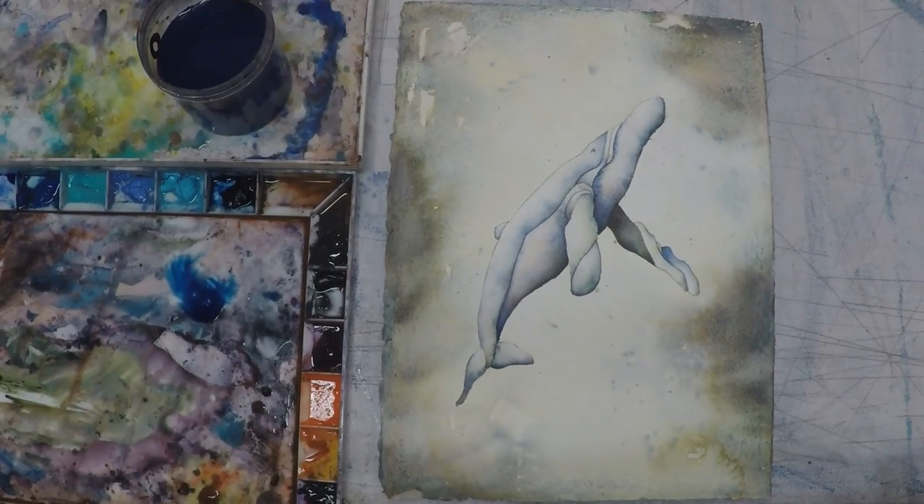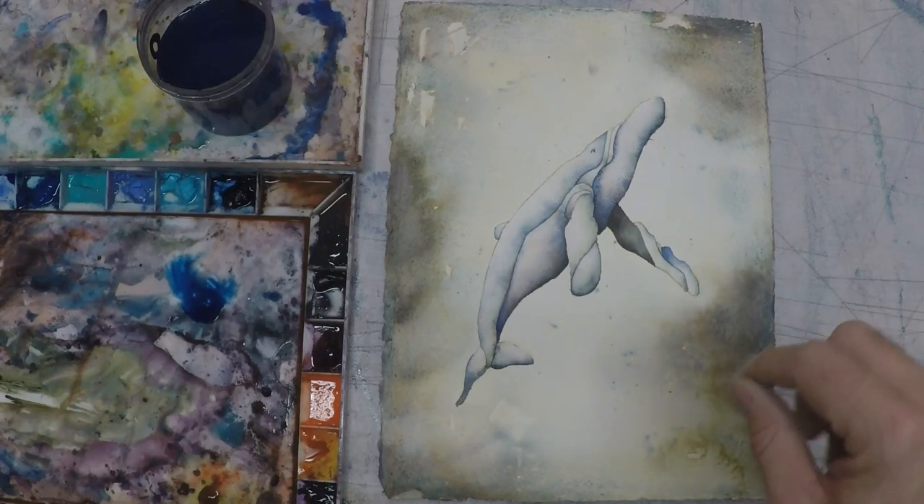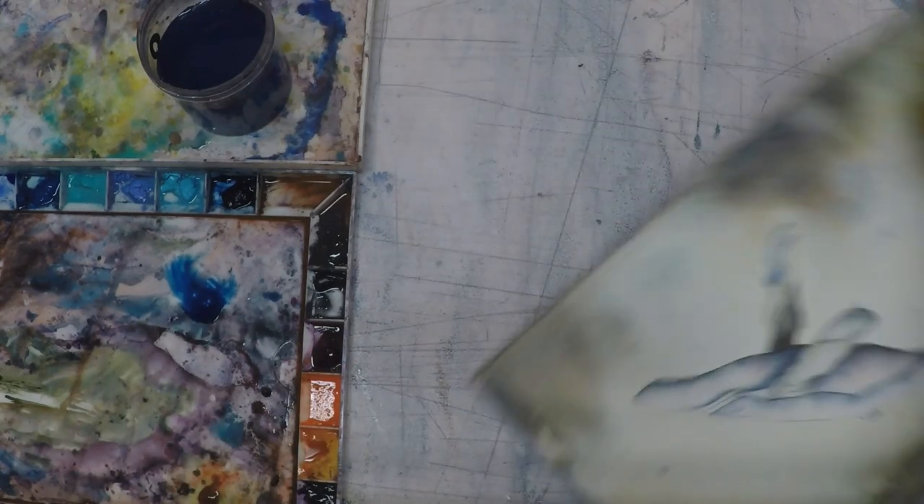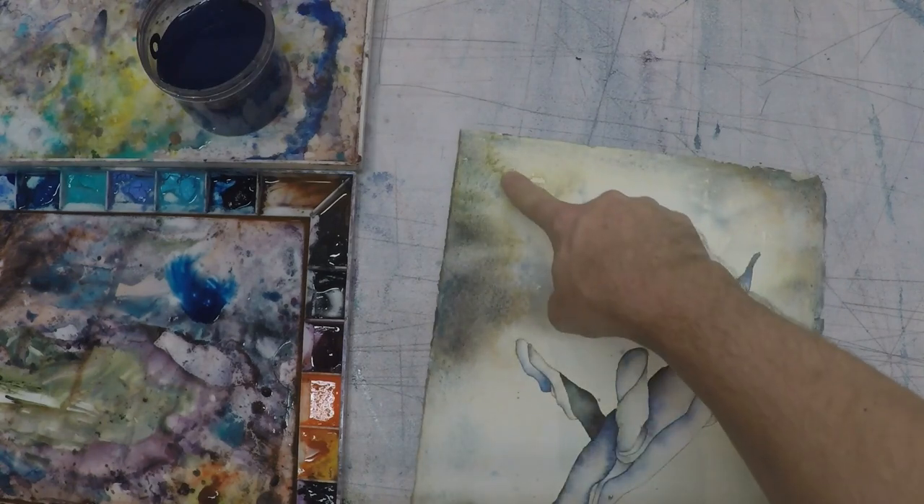The way to create water blossoms is to take an already wet surface that has color on top of it, and then you add more water on top of that color. What happens when the water hits the already wet areas, it pushes the pigment aside and can give you a really nice cauliflower or water blossom edge.